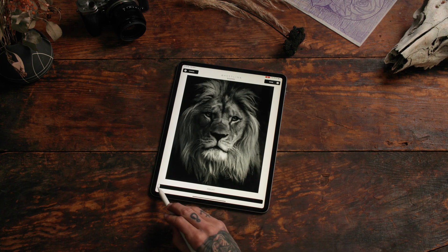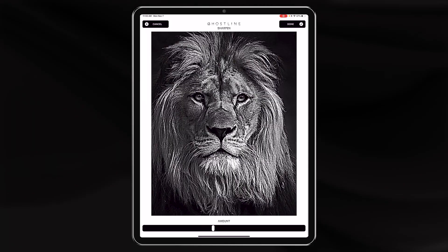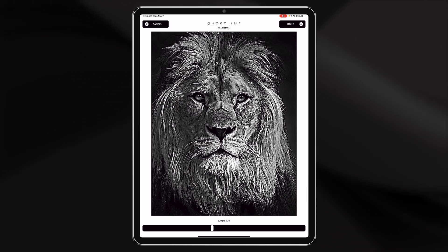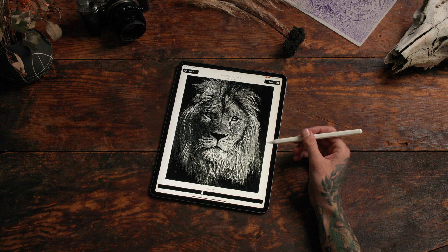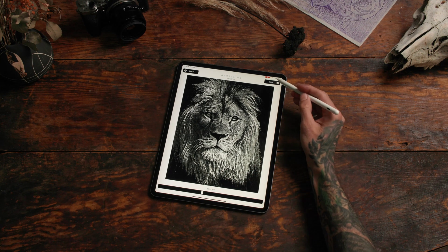Sharpens next. Let's just pump it up a little bit so it really picks up the blurriness of that hair. Ghost Line picks up a lot of information that the eye can't see and that the camera didn't grab. This is a good way to generate a sharper stencil with more detail.